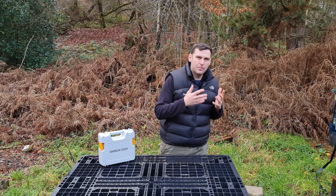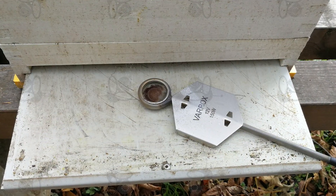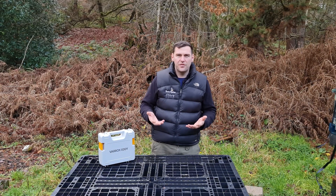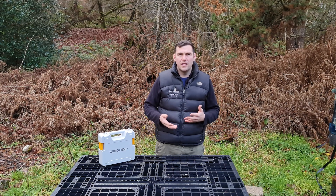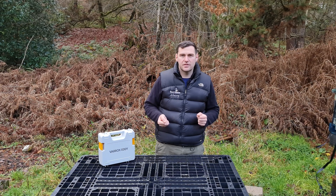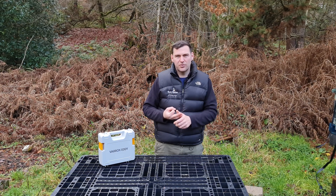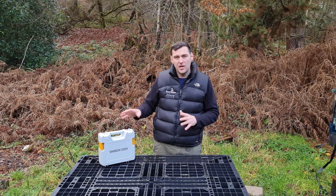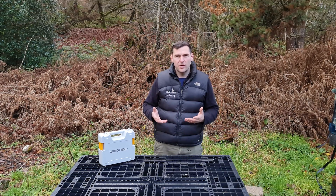The Varrox Eddy looks to improve on the previous incarnation, the Varrox — really the first device to come to market that could sublimate oxalic acid into gaseous form to kill varroa mites. There are loads of products now: the Varrox, the Sublimox, the ProVap, the GasVap — loads of different oxalic sublimation products. The Varrox Eddy seeks to go for a niche area of that market, and that's what I'm going to focus on in this video.